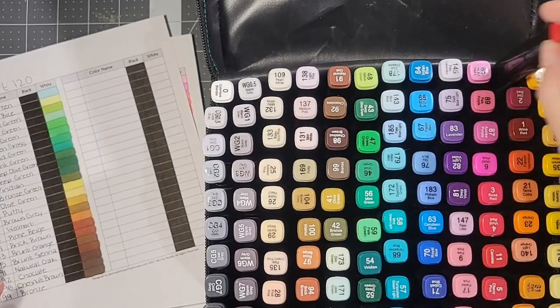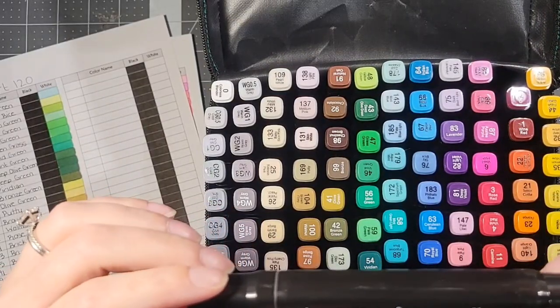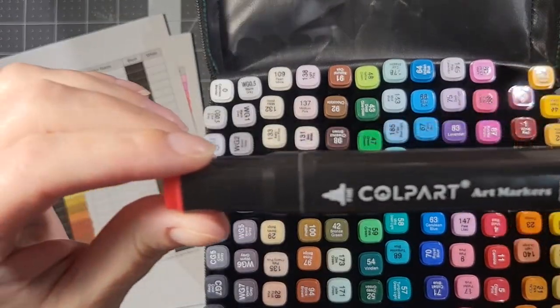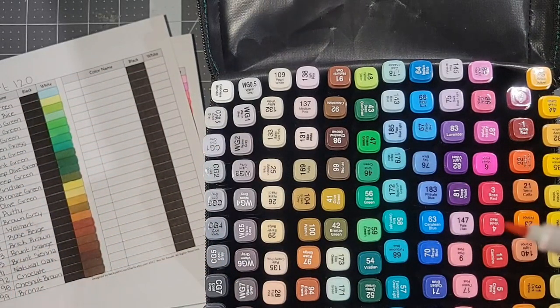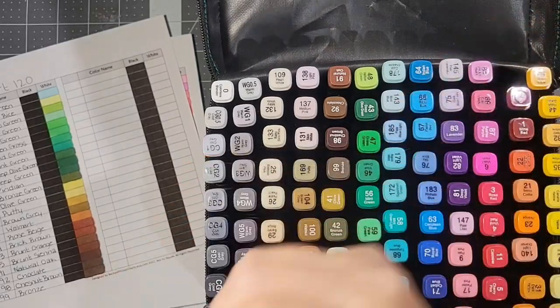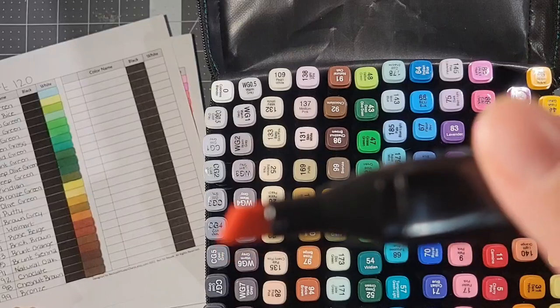So let's take out this one here. It's got the broad end, and it says fine, but it's actually a brush — if you can see that. And then the other end is just your regular chisel.